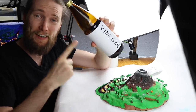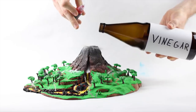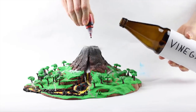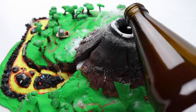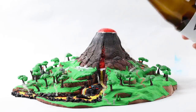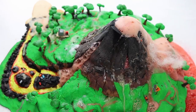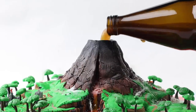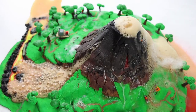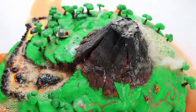Last but not least, vinegar! Apple cider vinegar. Maybe also just a few tablespoons, a little bit, maybe just a little bit more. Whoa! Look at that! It looks amazing! Maybe some more vinegar. It even floats right down there — look at that! The lava! You should really get the sound.